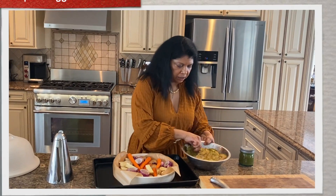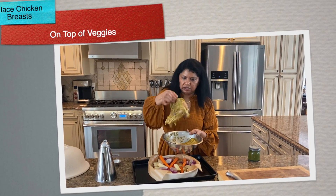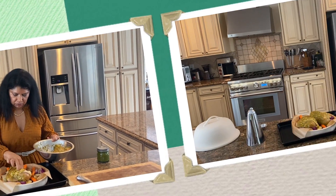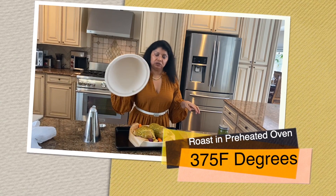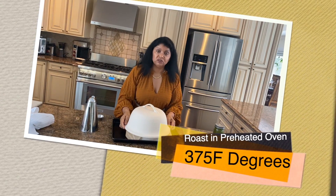Now I'm going to place these beautiful marinated breasts right on top of the veggies. I preheated my oven to 375°F, so all I need to do is cover the dish and put it into the preheated oven.